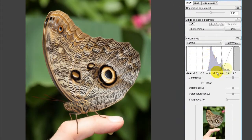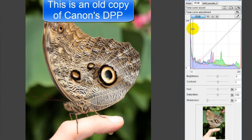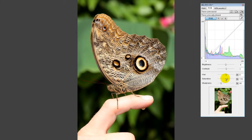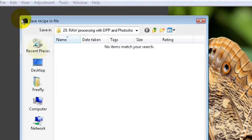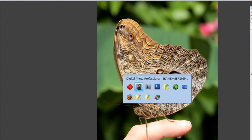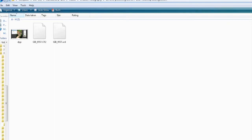Let me show you quickly. If I make some very basic adjustments to this image — a bit of sharpness, some obvious color saturation — I've now made some changes to that photo. If I wanted to export a JPEG and then come back in a year's time and recreate that, if I haven't saved the recipe or the raw as it is now, I won't necessarily remember what I did. But what you can do in DPP is go to Edit > Save Recipe in File, then just click Save, and it will save it right next to the original photo.